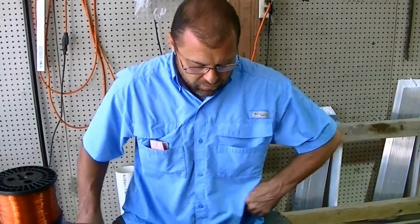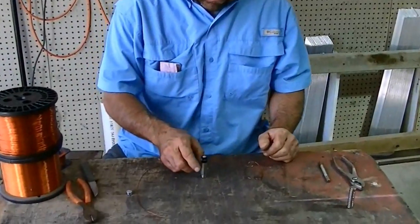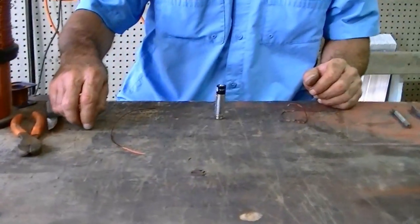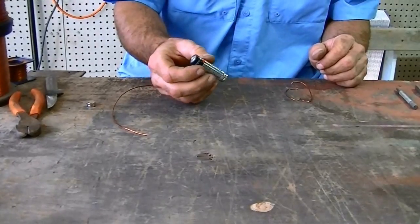Hey, I'm Mark at Today's Science Project. I'm going to show you how to build a real simple motor. I'm going to be using two rare earth magnets and a simple AA battery.